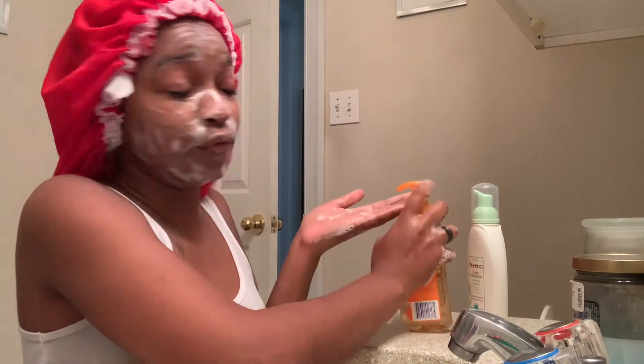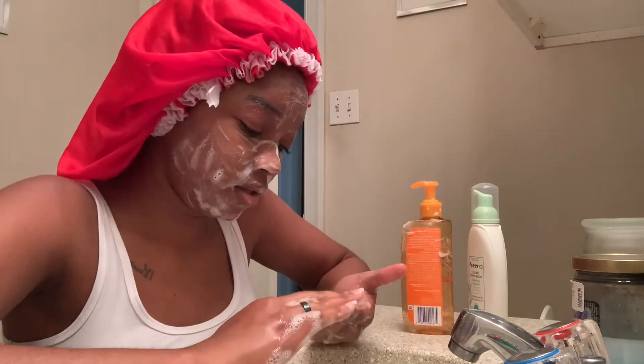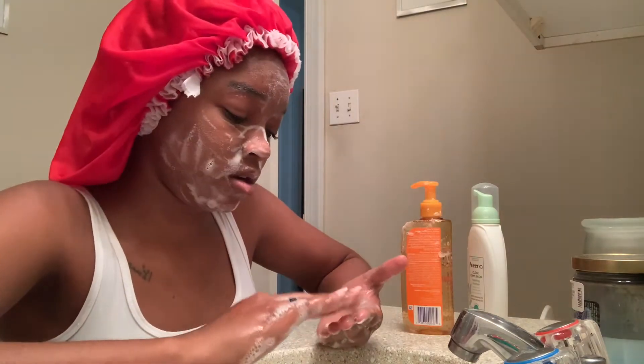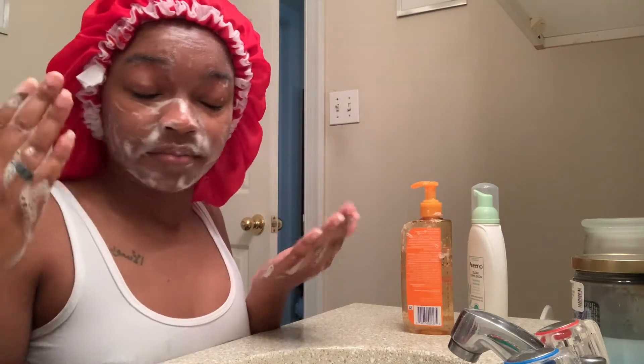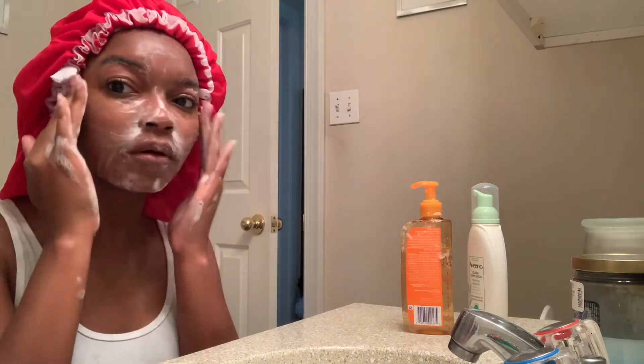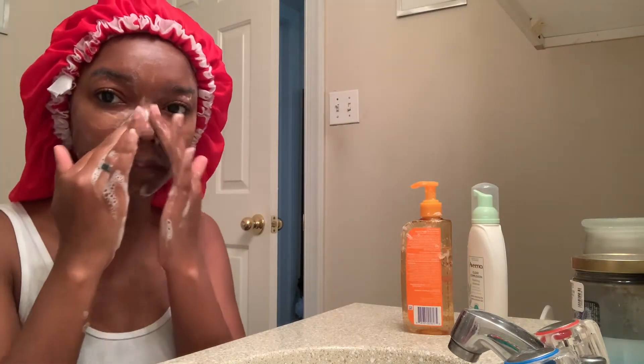I don't know if y'all were ever informed — look at me, sounding like a teacher. Whenever y'all wash your face, let me give y'all a little quick tip I learned from cosmetology school. You're not supposed to drag down, because you're gonna sag it — that's how you give yourself bags, that's how you make your face look like an old person. You're always supposed to go up, up, up, up. Don't ever go down when you clean your face, always go up.